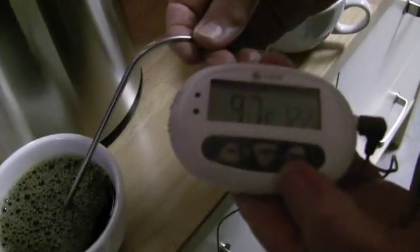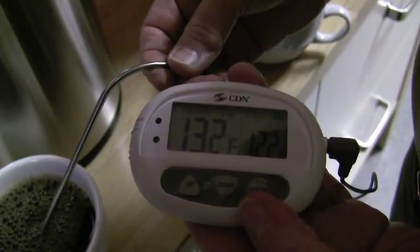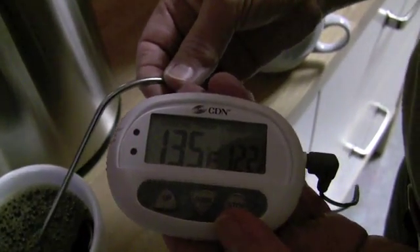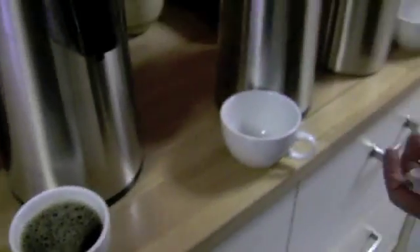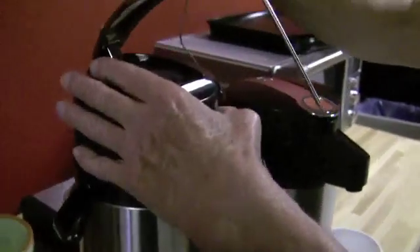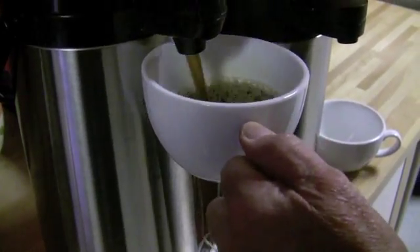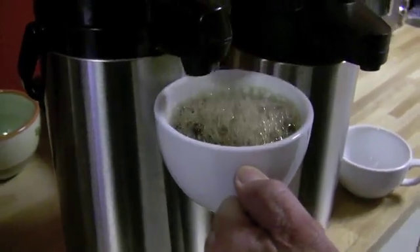The Zojirushi's last temp reading was at 152 Fahrenheit. Looky there — still got a pulse. But barely a pulse. It's working for it though, Gail. 136. The Grindmaster — Gail's pumping fast. That was 136.